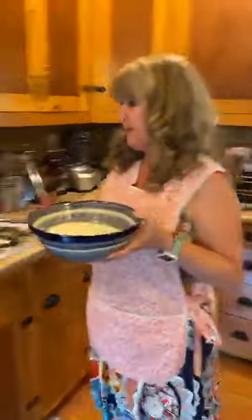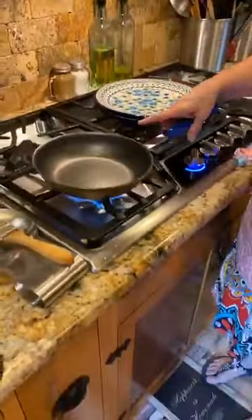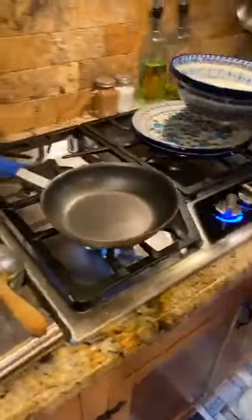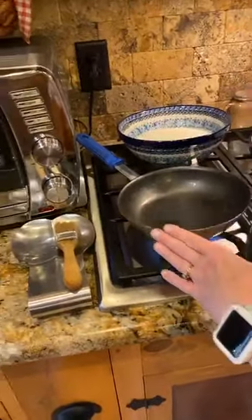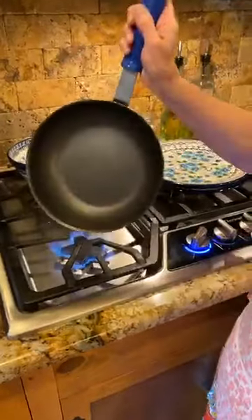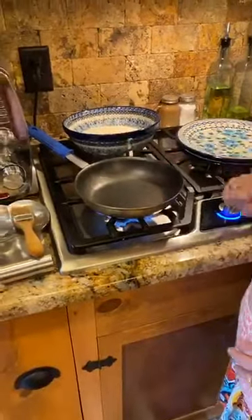We're going to walk over to the stove and heat up my skillet — this is why I have a helper today. I have just a small little six-inch skillet here. You can also get a crepe pan — those are big, round, flat pans where you use a wooden spreader to level the batter. But I just use a small non-stick skillet. Make sure it's non-stick — that'll really help you out.